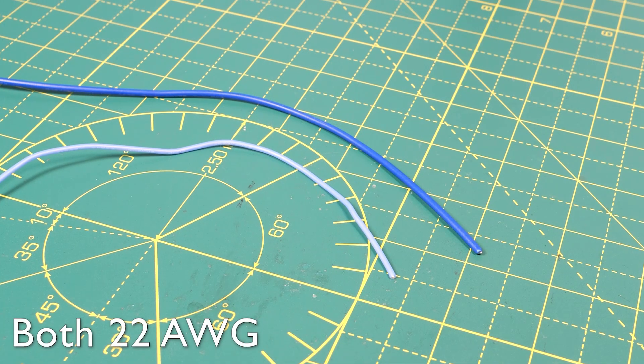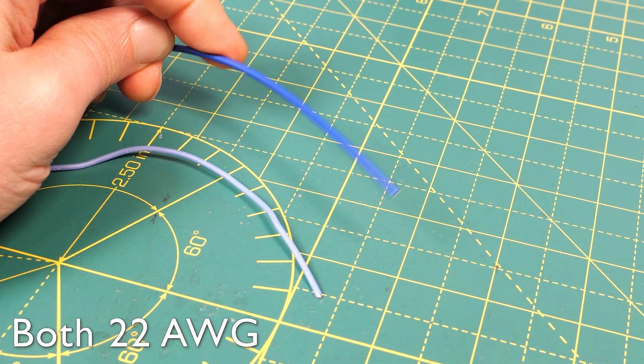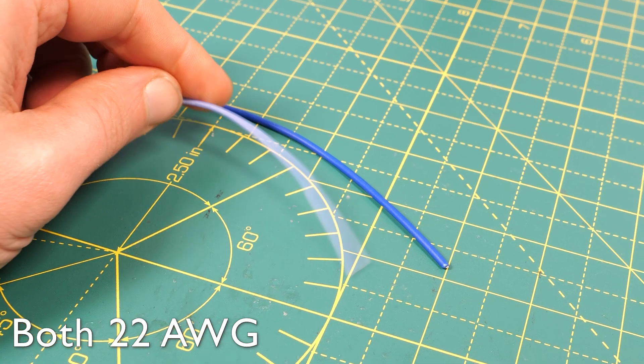The other thing to consider is the outer covering. The core of these two wires is identical, but this one is much thicker and less bendy because it's got a plastic outer coating, whereas this one has a silicone coating which makes it far more flexible and more discreet — so better for dropper wires.